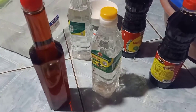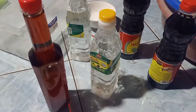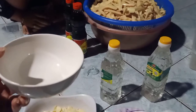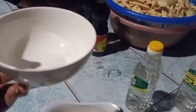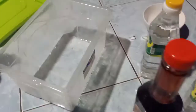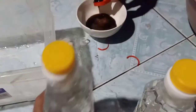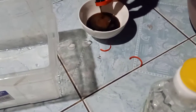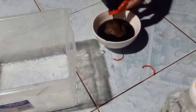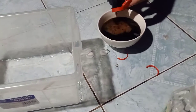Bây giờ mình sẽ pha nguyên vật liệu nha, sau đó sẽ đi ngâm măng. Mình pha nước tương bằng cái chén này nha. Tỷ lệ là 2 chén nước tương, 1 chén nước mắm, 1 chén giấm, và 1 chén đường nha.